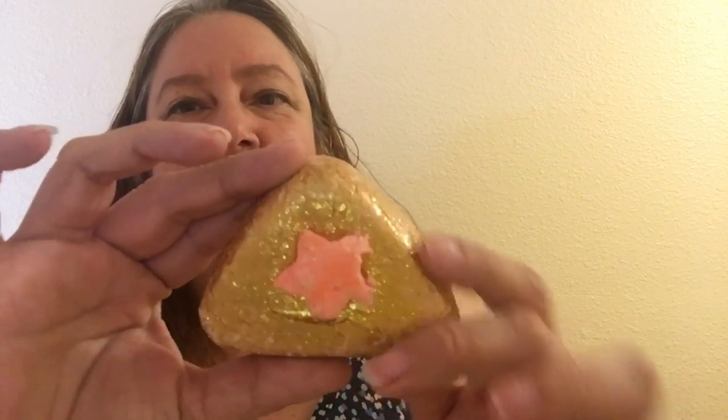Hello. Today I'm going to show you a Lush Bubble Bar called Wonder Woohoo. It's in this triangle shape and it has a red star in the middle and it's very gold and sparkly. This is supposed to be the little thing in Wonder Woman's crown that she wears.